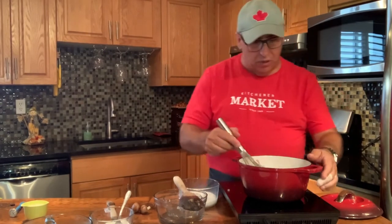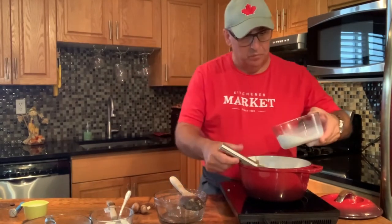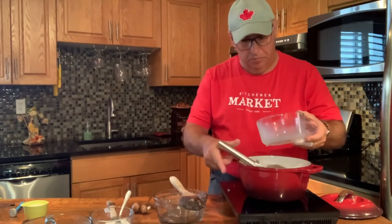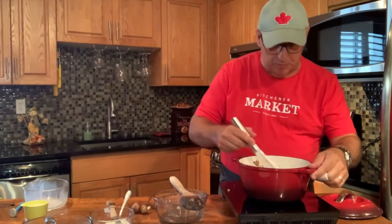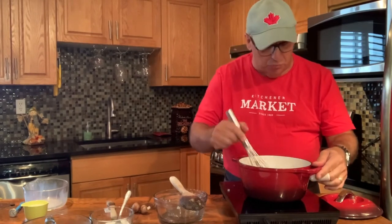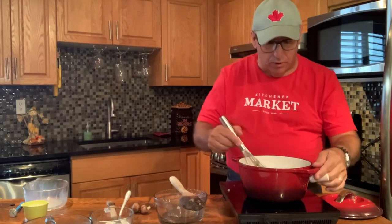With the milk, I like to get it to room temperature — you can warm it up in the microwave. It's really just about making sure it's not cold. Now let's add our milk. If you like your mushroom soup a little thicker, you can add a little more flour. And always remember: butter to flour in equal parts for your roux.